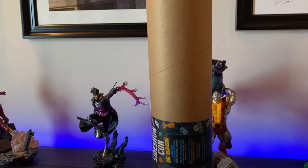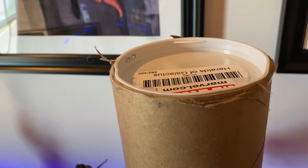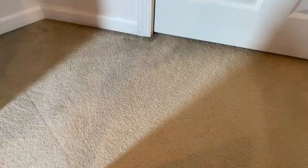Here's what it actually comes like in the mail — it's just this tube. It's very secure, everything's very good and secure. You pop this off and your print's inside, and you unroll it.